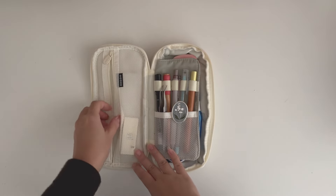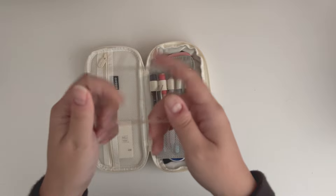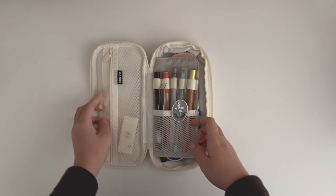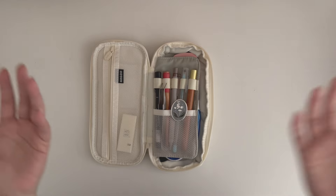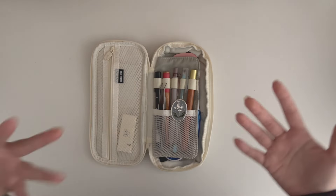Starting from the side zip: I have a small acrylic block for clear stamps. I like to keep it here for easy reach. When I'm at home I don't use clear stamps as much as my rubber stamps, but if I take this out of the house it's really handy to have an acrylic block with me.